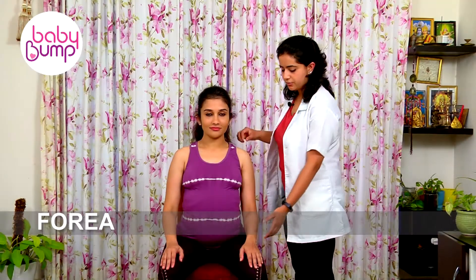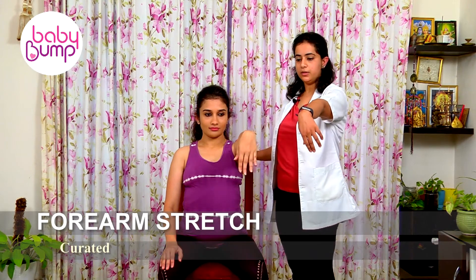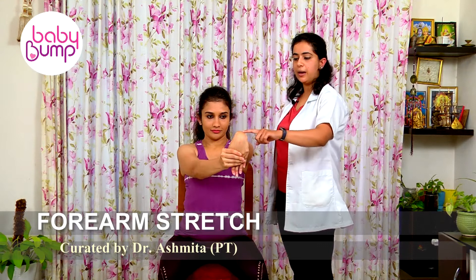Forearm stretch. Straighten your hand to your shoulder level, take your wrist down, pull it with the other hand. You'll be feeling a stretch over the upper part of your forearms. Hold it for a count of 1, 2, 3, 4, 5.